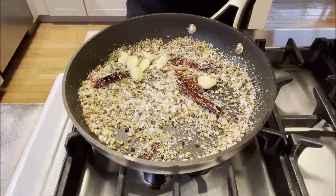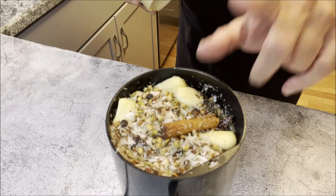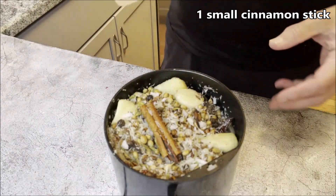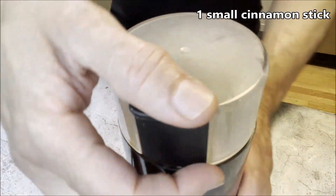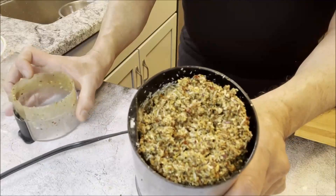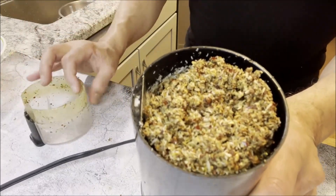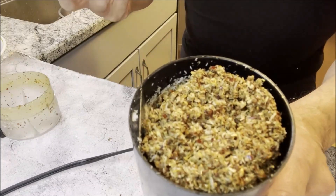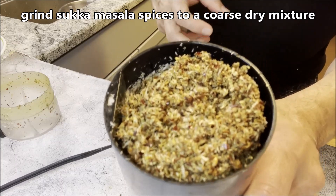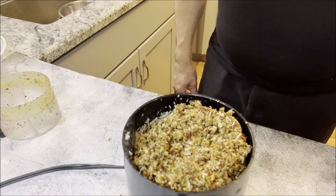Our toasted masala mix is now in the grinder. I also added a small cinnamon stick when we toasted the spices. We're going to grind everything together. There you have it — the spice mix for the chicken sukha is ready, with coconut, coriander seeds, fennel seeds, cumin seeds, and all the other ingredients. All items will be listed in the recipe in the description box under the YouTube channel Indiana Plate.